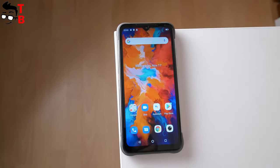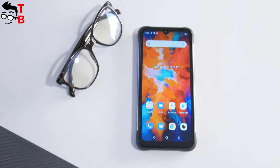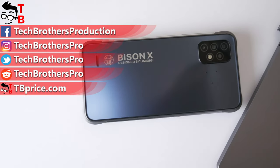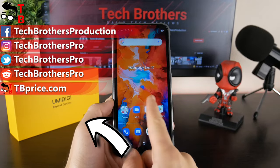In general, UMIDIGI BASIN X10 is one of the best rugged smartphones for its price. I don't think you can buy anything better for $119. If you don't agree with me, write in the comments below. Thank you for watching! See you soon!